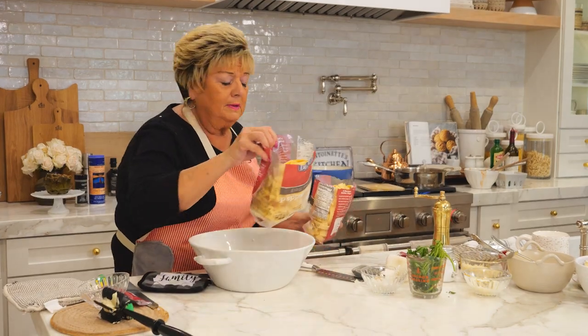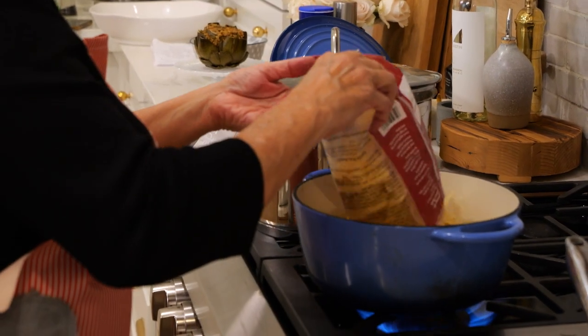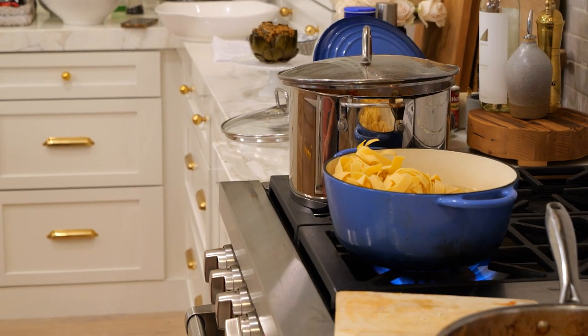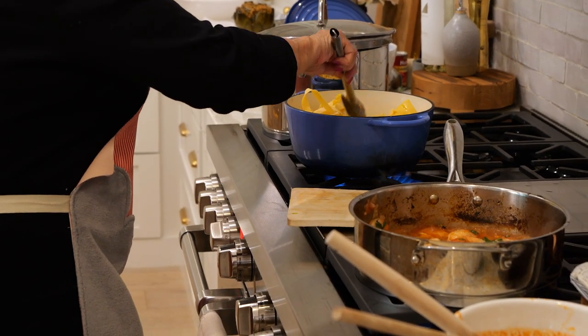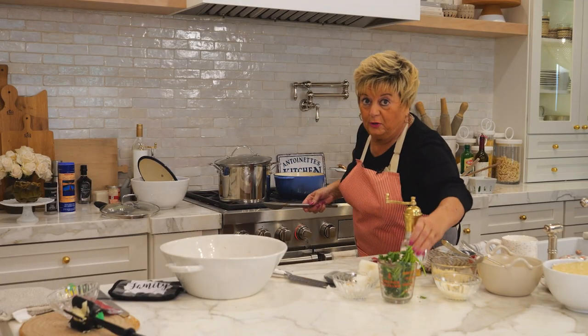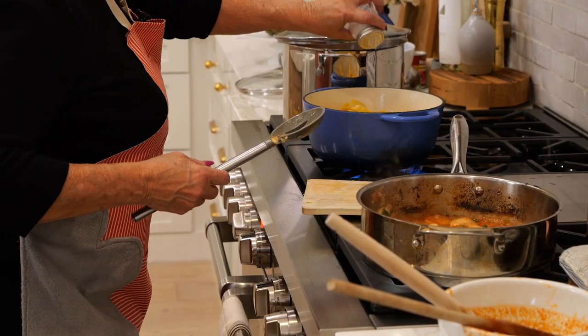So we're going to put these in. Stir it in. The pappardelle noodles cook really fast. Italian cooking loves salt, especially in the water.